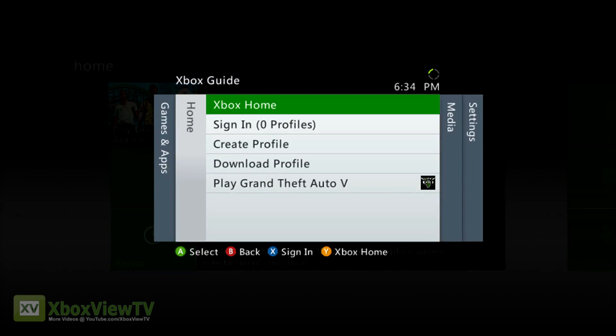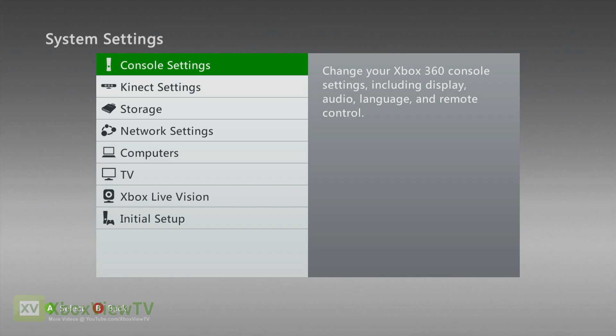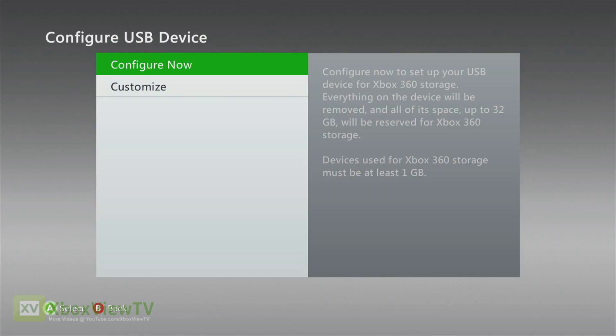Next, bring up the guide menu and navigate all the way right to settings. Then select system settings. From here, select storage and then the USB storage device. Next, choose configure now to format the drive completely for use on your Xbox 360.